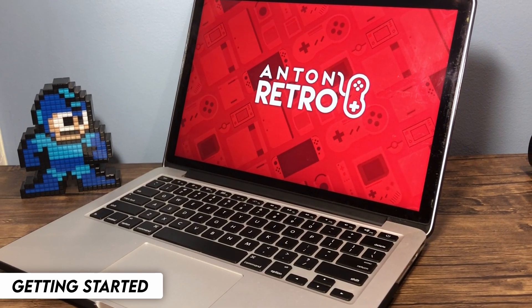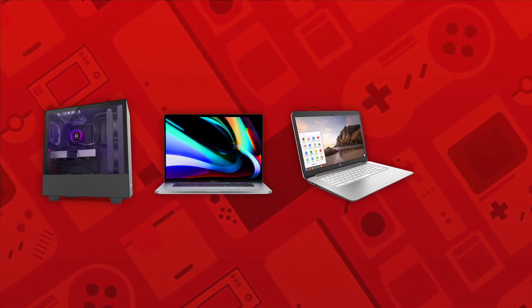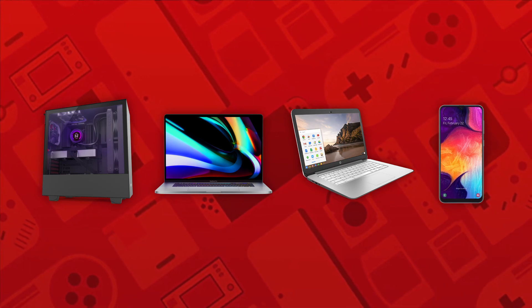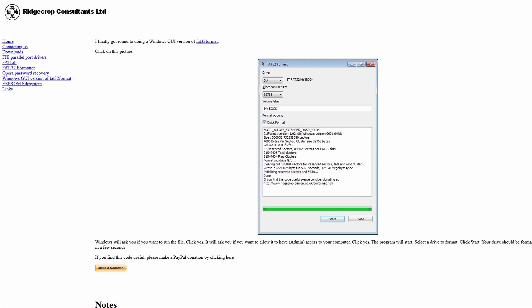First things first, you'll need a device that can read and write to an SD card. You can use a PC, Mac, Chromebook, or even a mobile device, as long as it has a file manager and internet browser, as no applications are needed apart from the optional FAT32 format for Windows.